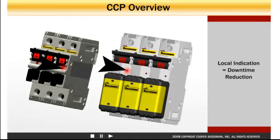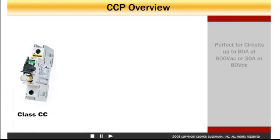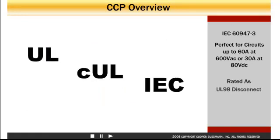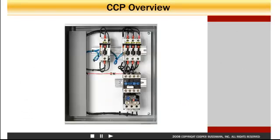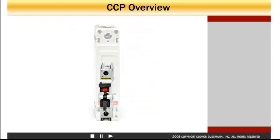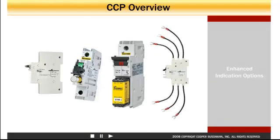To save valuable time in troubleshooting, the CCP is also equipped with local indication. The CCP is the choice for protecting circuits up to 60 amps at up to 600 volts AC or 30 amps at 80 volts DC. The CCP models are rated for UL and IEC, so it can be used in a wide variety of applications around the world for switching and overcurrent protection of main, branch, or supplementary circuits.